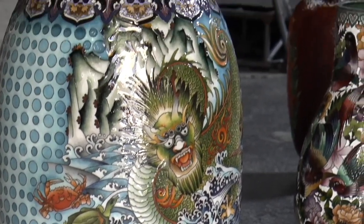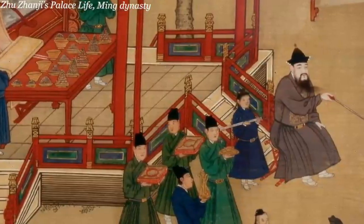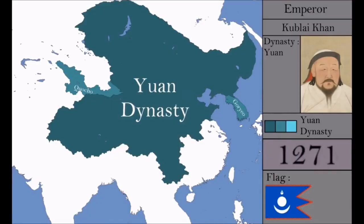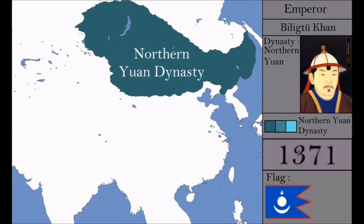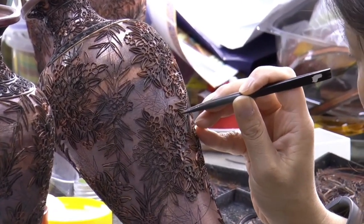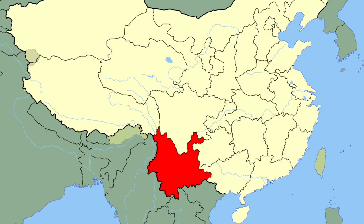The earliest securely dated Chinese cloisonné is from the reign of the Ming Xuanda Emperor, dating back to 1426. However, cloisonné is recorded during the previous Yuan dynasty and it has been suggested that the technique was introduced to China at that time via the western province Yunnan.